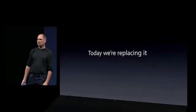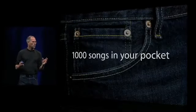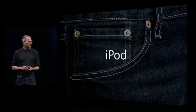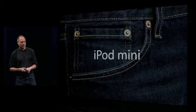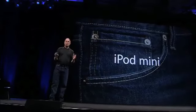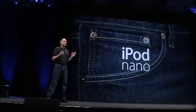We're going to replace it with something new. We started this all with a thousand songs in your pocket — we started with the original iPod. And then we carried a thousand songs in your pocket over to the iPod Mini. Now we're going to replace the iPod Mini with a new player, an entirely new ground-up design that also has a thousand songs in your pocket. And it's called the iPod Nano. The iPod Nano is the biggest revolution since the original iPod. A lot of people have worked so hard on this over the last many, many months, and it is my privilege to show it to you now.